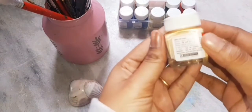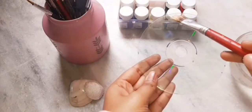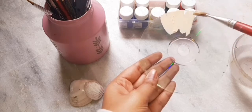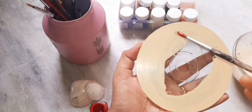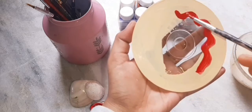Now take a sandal color acrylic paint. We are going to paint, so leave some space at the middle and paint it along with the boundary. Give two coats so it looks beautiful and bright.